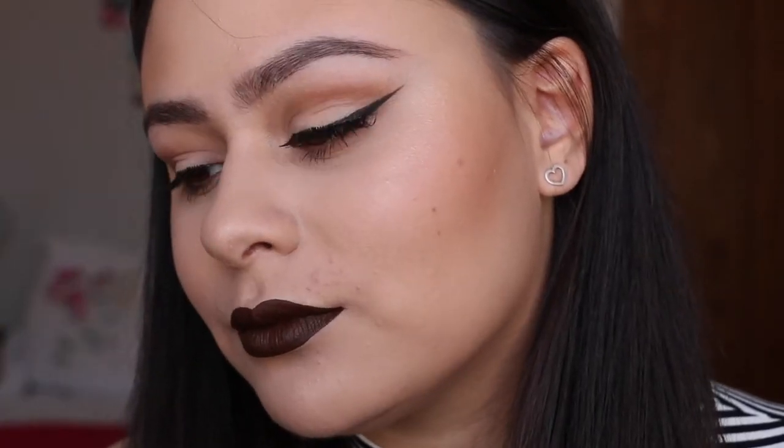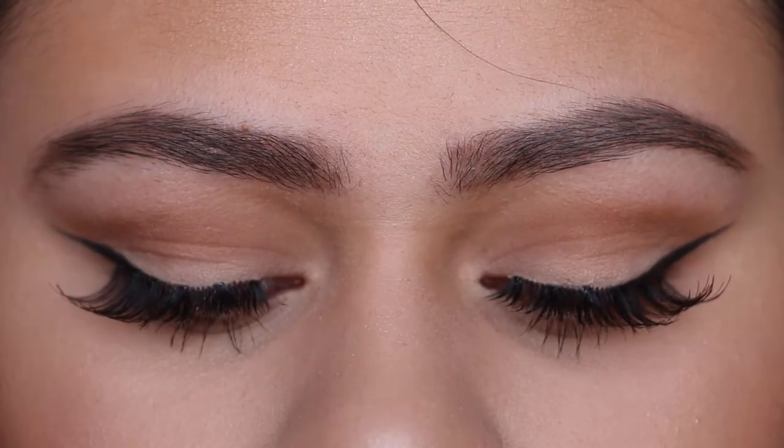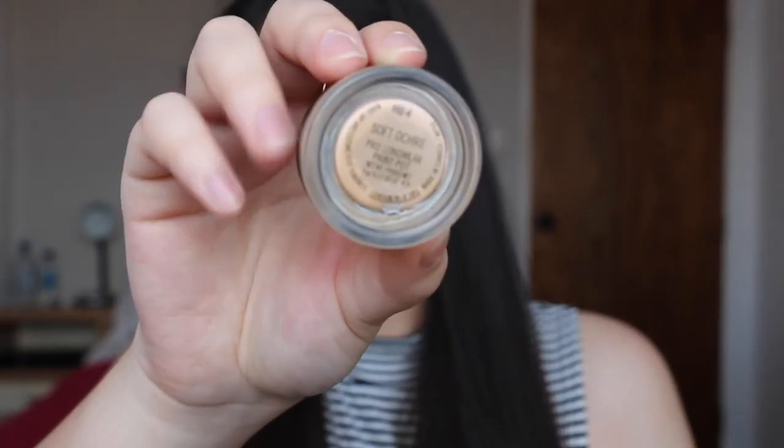Hey everyone and welcome back to my channel. In today's video I'm going to be doing a really simple eye with a winged liner and a very bold lip. So to start off, as always, I'm going to be...